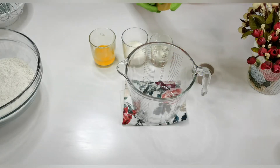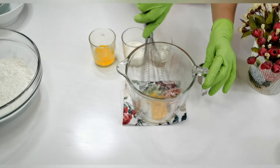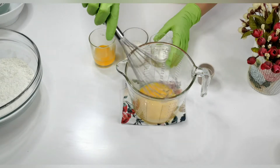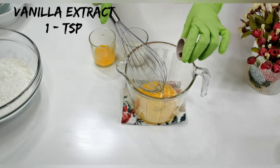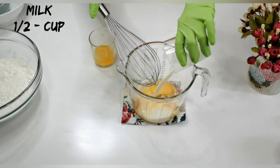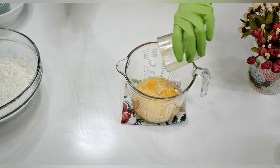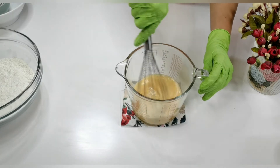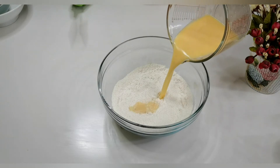Into another bowl, add the wet ingredients. Add an egg and give it a whisk. To this add one-fourth cup of oil — any unflavored oil — one tablespoon of vanilla extract, half a cup of milk, and 30 ml of butter.